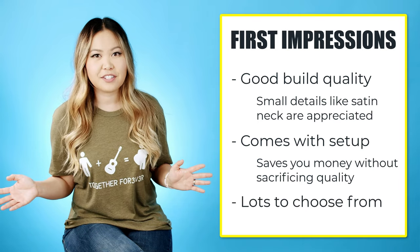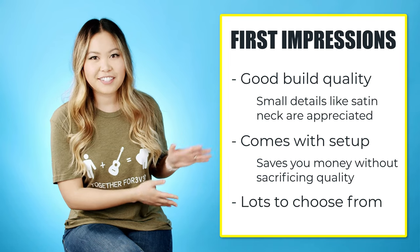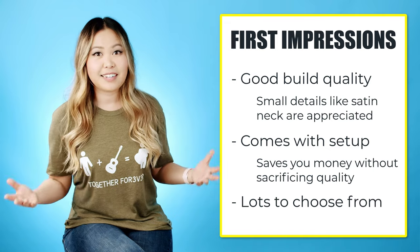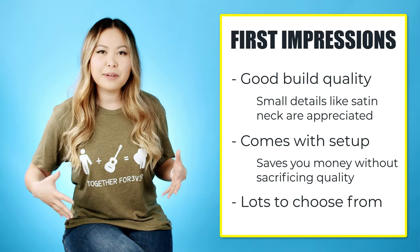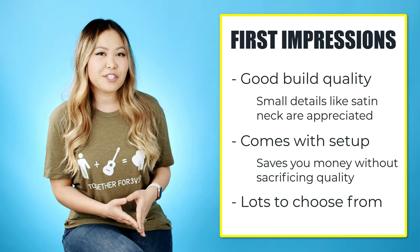This guitar was the Brooklyn from their Melrose collection, but Orangewood has a bunch of other collections. If you're more into a different kind of wood, they have a mahogany collection and things like that, and if you're into a different look they also have different styles of guitars. I chose this grand concert body because I like that size for my body shape and smaller hands, but they have a lot to choose from — definitely go check out their website.